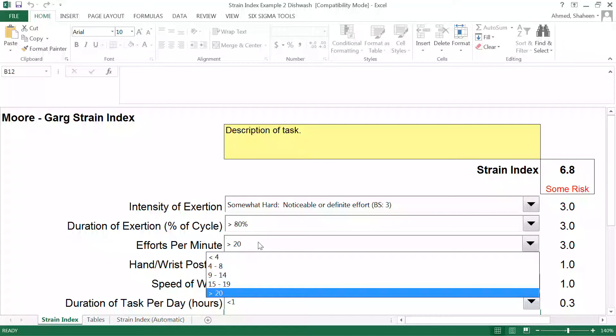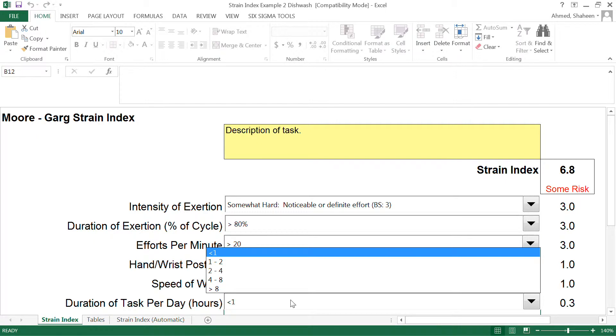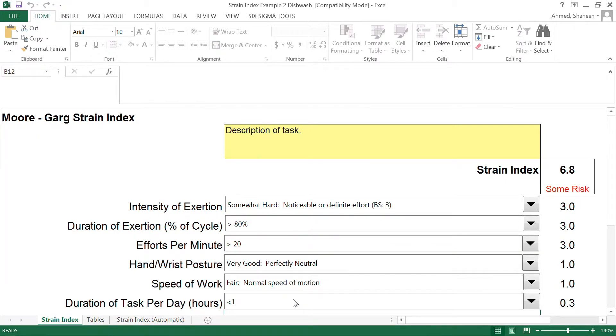I just wanted to discuss a couple of mistakes my students make — especially counting the efforts, counting the duration, and counting the speed of the work, which are common mistakes. Also in the NIOSH lifting equation there is this duration concept: if you get a break, you don't add 30 minutes in the morning, 30 minutes at lunch, and one hour in the afternoon together. That is not how you should do it in ergonomics. If you get 30 minutes work, 30 minutes break, 30 minutes work, 30 minutes break, then the continuous duration is 30 minutes — it's not the total that you add up.